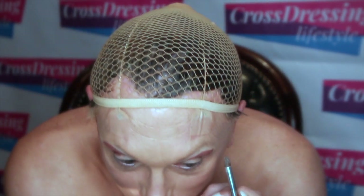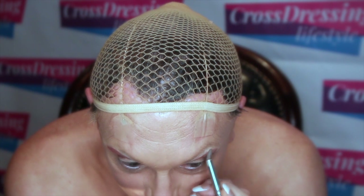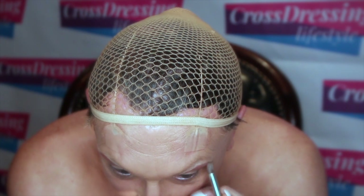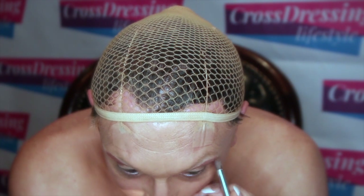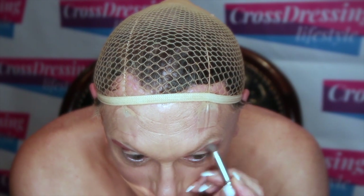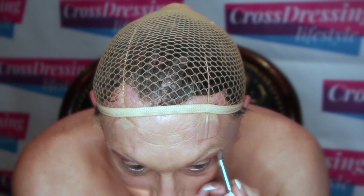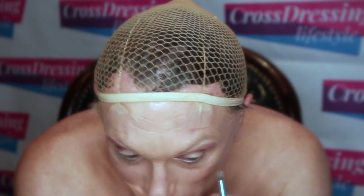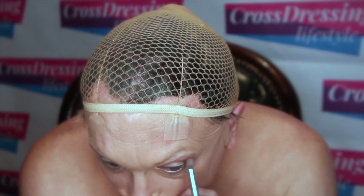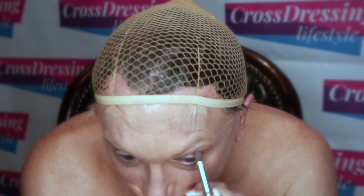What I'm going to do at this stage is take the blending brush again and blend those edges out a bit more so they're softer. I'm using quite a large blending brush here because I'm trying to cover quite a large area.